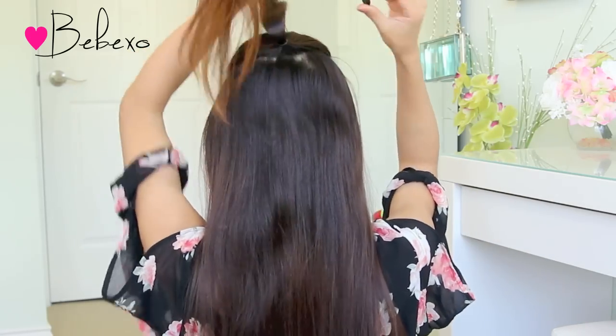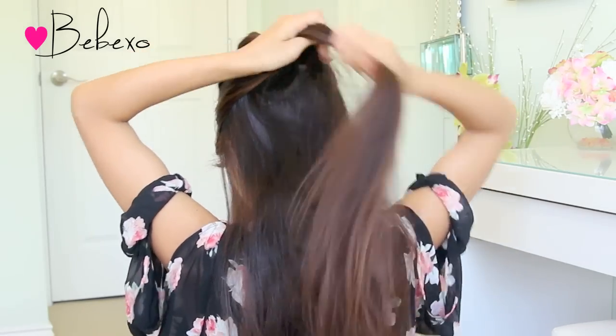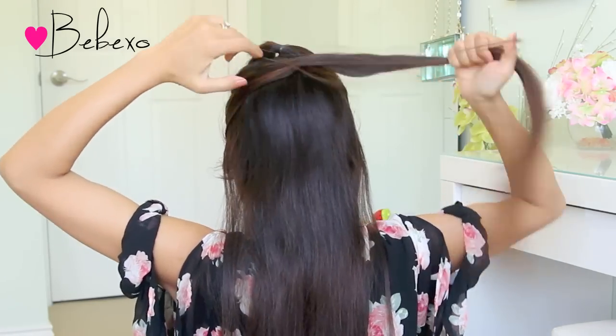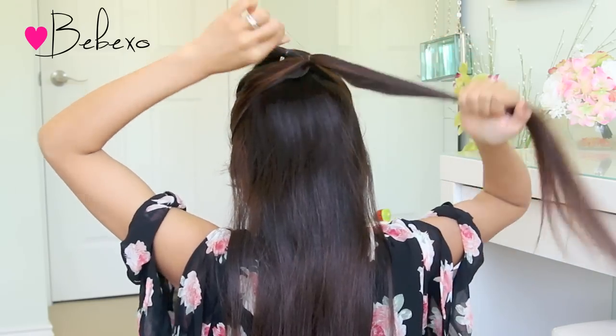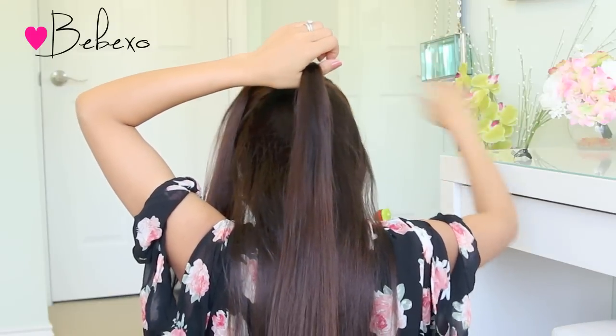Use a hair clip to clip the first ponytail out of the way. Then right below that, you want to pick up another section of hair and tie it with an elastic band. Alright, so now you should have two ponytails.